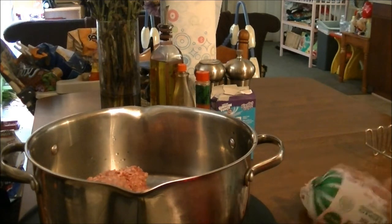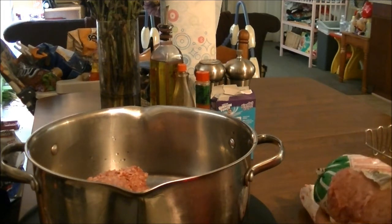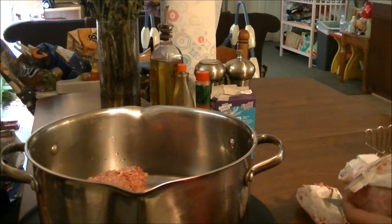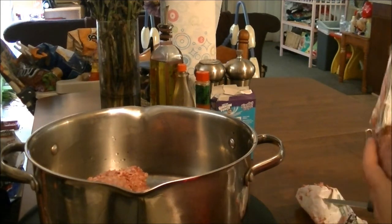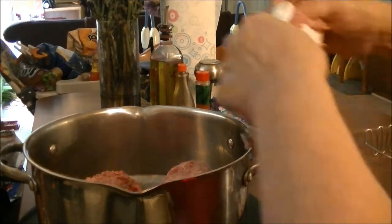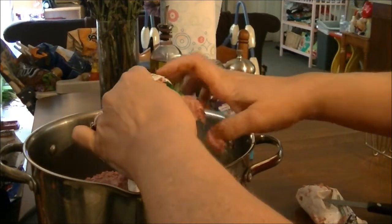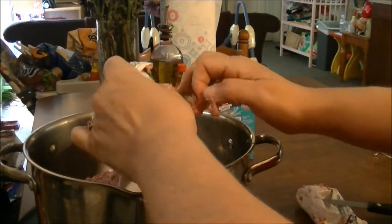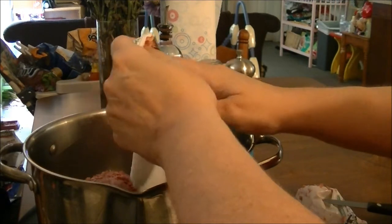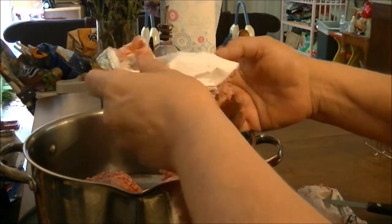This is going to be a different dish. What I'm going to do is mix both of these sausages together. I'm going to use half of the sausage for a pizza for lunch, and then the other thing I'm going to fix tonight is a sausage macaroni casserole — let's just call it that.